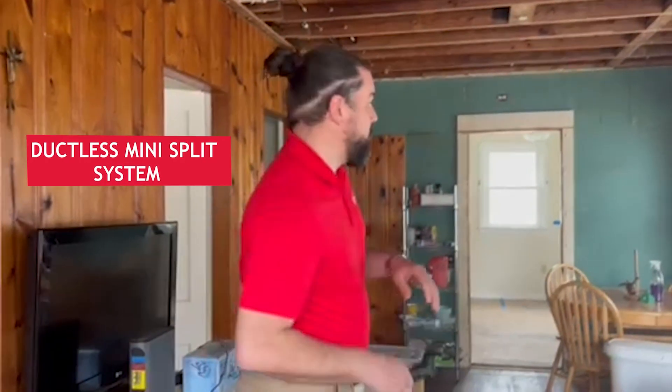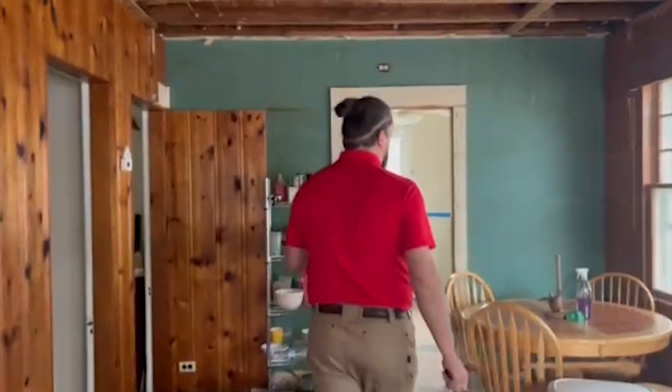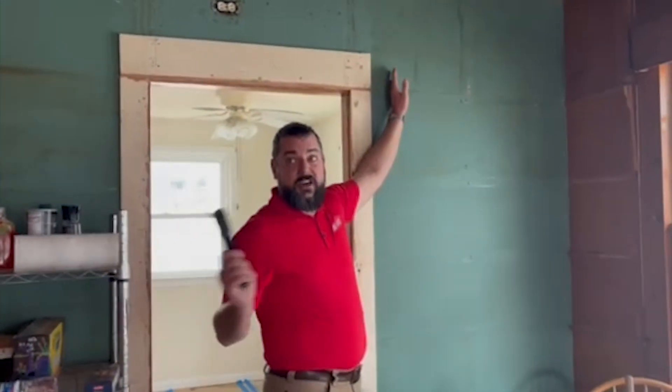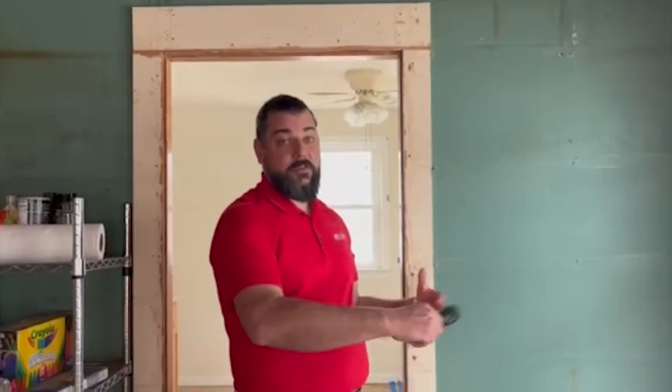One of the ways that we can air condition a house like this would be with a ductless mini-split system. This house being only about 900 square feet, we can do a wall-hung unit here that would take care of most of the living space down here, and then maybe a small secondary zone upstairs — all powered off of one outdoor unit — to comfortably condition the space in the summer.